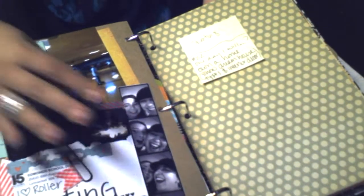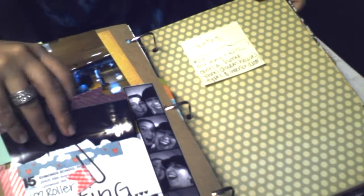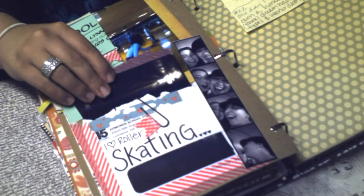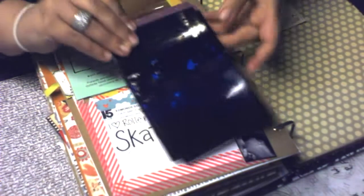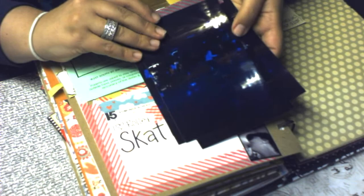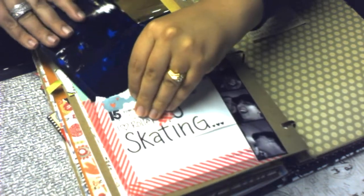The next day was day 22. My daughter went to a school function that was a skating party — her second skating party for school. The photos are kind of dark because it was dark in there. There's pictures of her skating inside another recycled envelope.